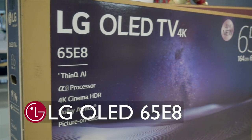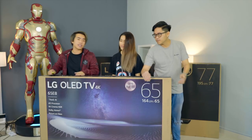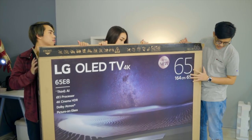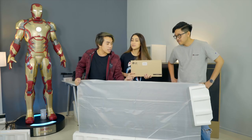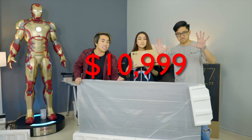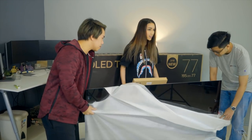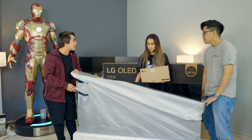The next TV we're unboxing is the LG OLED E8, and this is 65 inches. It also comes in 55 inches. The price of this one is $10,999.